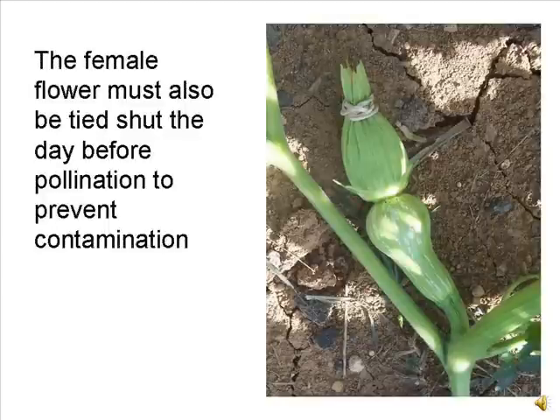The female flower must be tied or covered. Here, a rubber band is attached to the bud the day before the flower is to open. String or a clip can also be used.